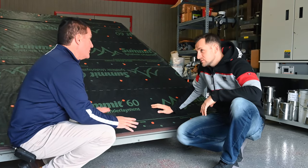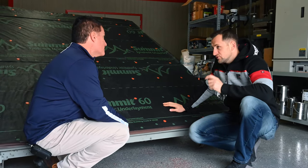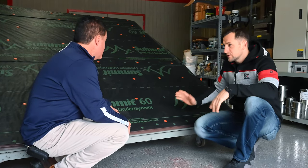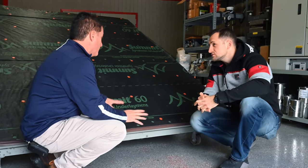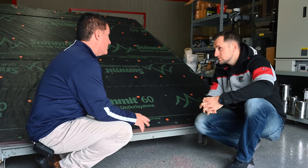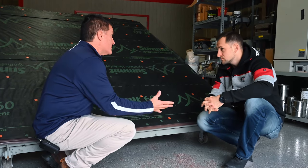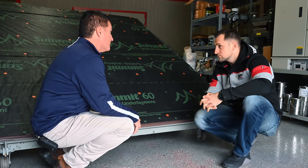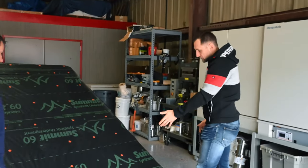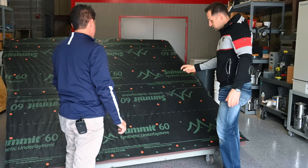So you must use cap nails to have the best warranty, absolutely - especially if the underlayment is going to be exposed for any amount of time. If you use staples, the warranty is basically void for water infiltration. If a claim comes through for water infiltration, that's the first thing we're going to look at - did they use staples or not? So we installed drip edge, we install synthetic felt paper, we use cap nails - what's next?